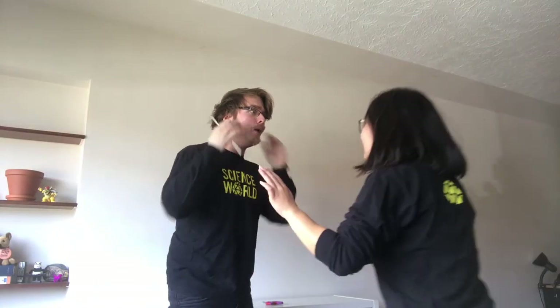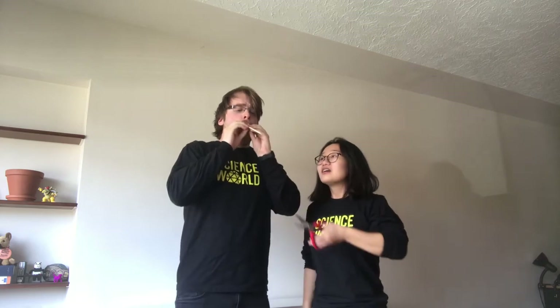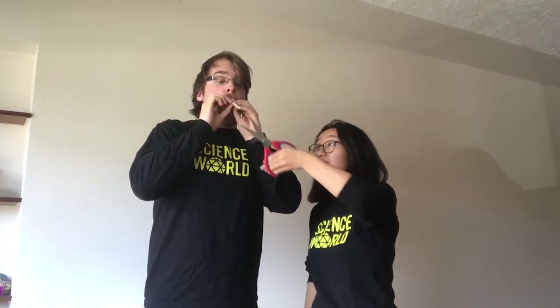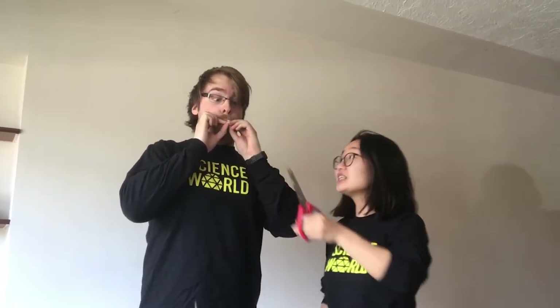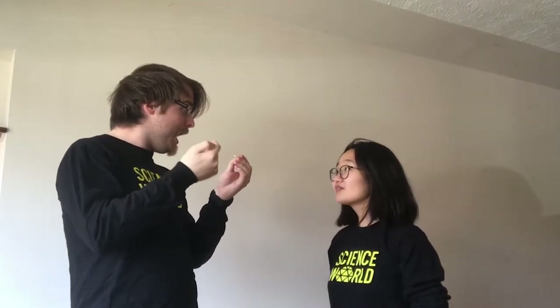Cut, cut, cut — that was the perfect take. Can't you hear how beautiful this is? You have to cut, cut, cut to change the sound that you're making. That got to be a higher pitch.